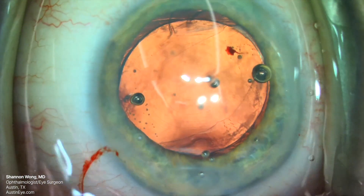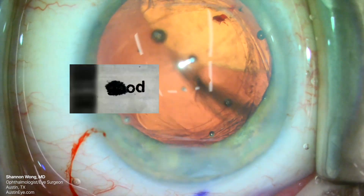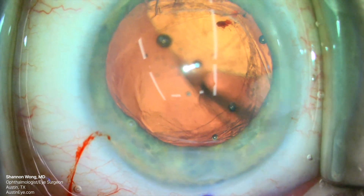Whenever I've tried I/A, even when lowering the infusion pressure to the lowest setting, I've caused dislocation of the IOL into the vitreous, which can potentially necessitate referral of the patient to our retinal colleagues.